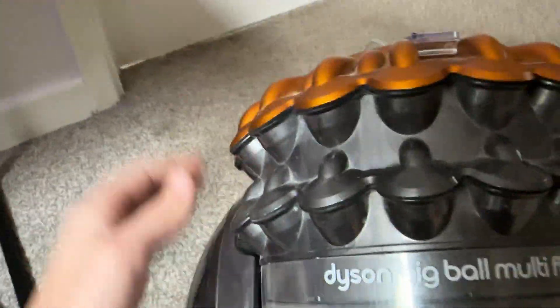Dyson used to use Varlex plugs but they now use their own plug design.